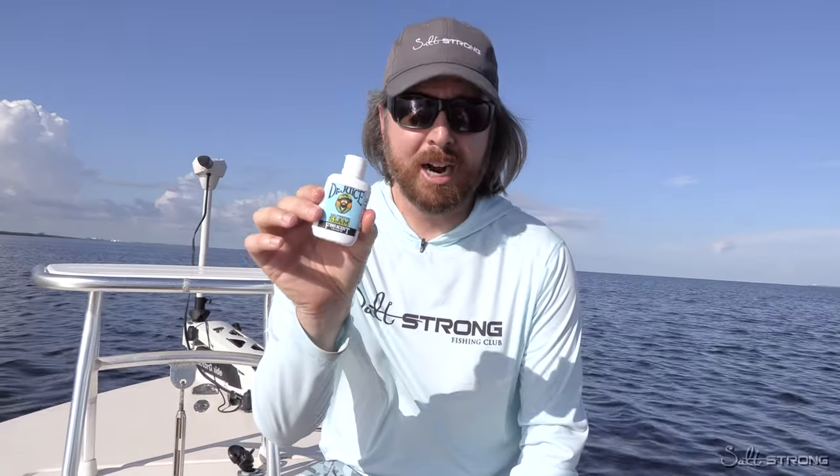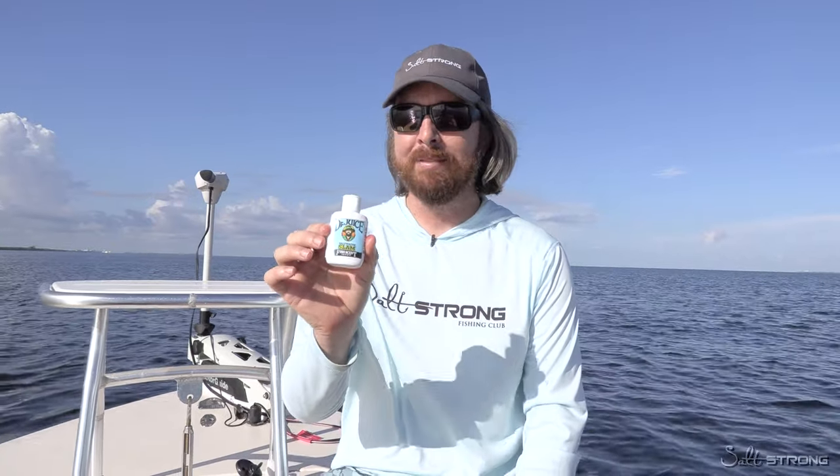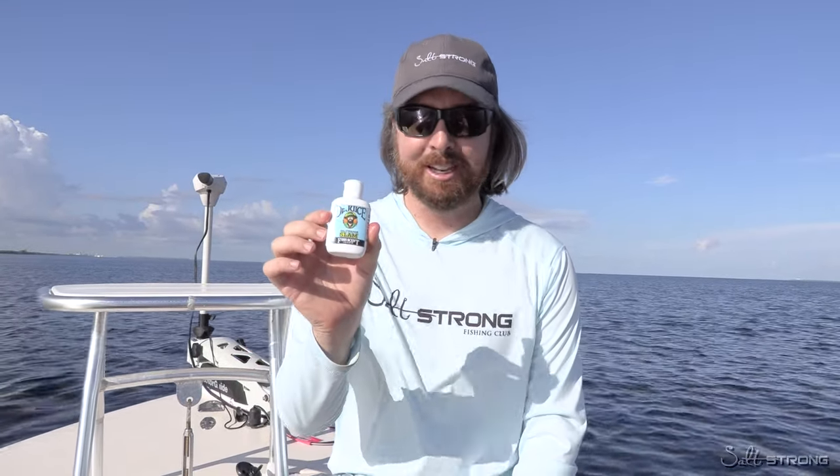In this video we're going to cover how to use Dr. Juice to maximize your effectiveness. This is an amazing scent — I've never been a scent believer until I came across this one. It's been really cool, it is unique, and we're going to cover the uniqueness and how to use it and make sure you get all the benefits without any cons.